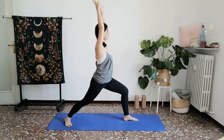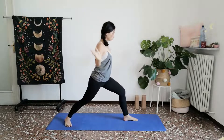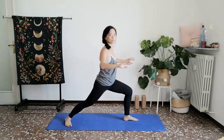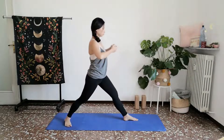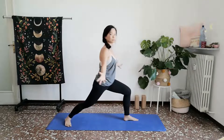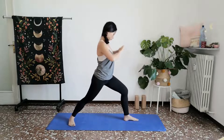And then we'll come in towards that same flow, straightening your front leg, scooping that water close to your heart. Exhale, let that go as you bend your front knee. Inhale, gather. Exhale, calm that heart. Inhale, watering your heart. Exhale, spread that away.